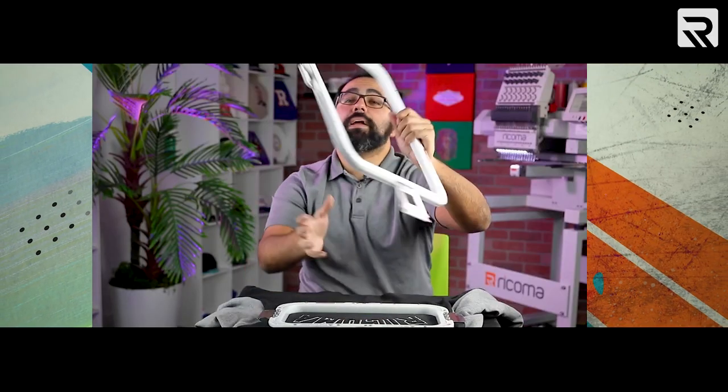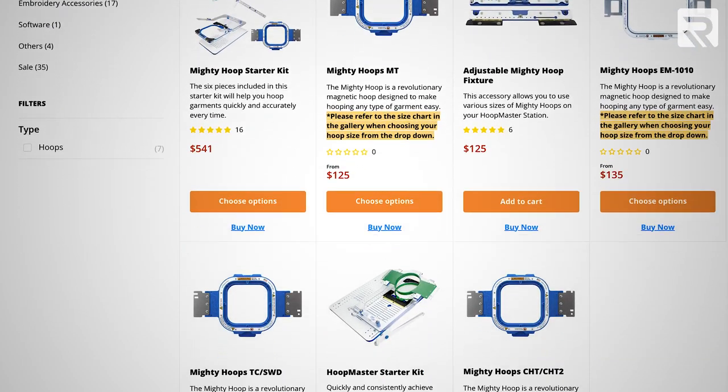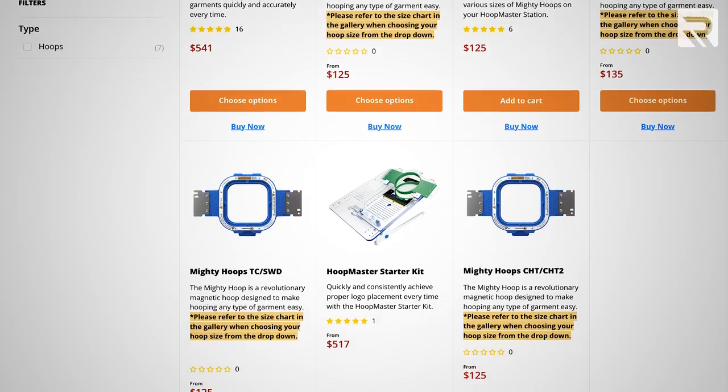I didn't use any backing here. The reason being is if I use any sheet of backing at all, it's not going to hoop because it's already a thick jacket. If you've seen any of my past episodes of Embroidery Hub, you'll know that I love Mighty Hoops — because they're lifesavers when you're hooping and unhooping garments all day. We sell these hoops on our online store.